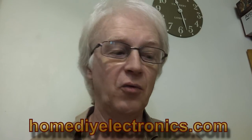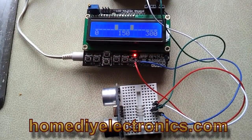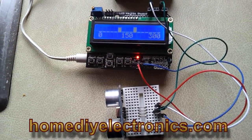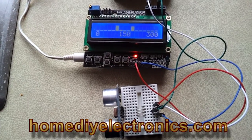All the details for building this, including all the software, you can find on HOMEDIYELECTRONICS.COM. Here's my Arduino distance sensor. It uses an HCSR04 ultrasonic rangefinder module and an LCD keypad shield to display the results.